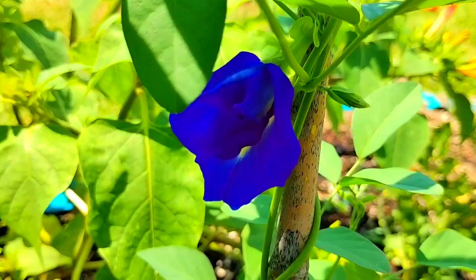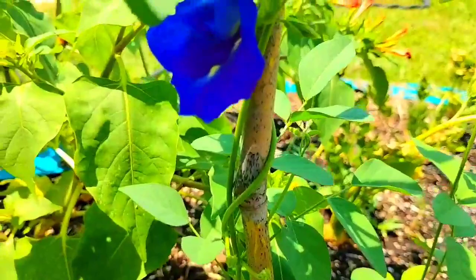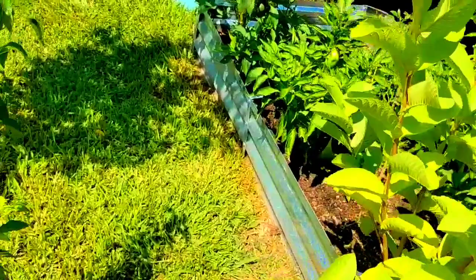There she is - she's gorgeous! That is the butterfly pea flower. Good morning, good morning baby!